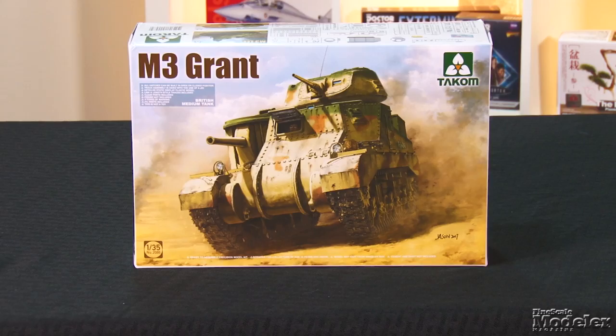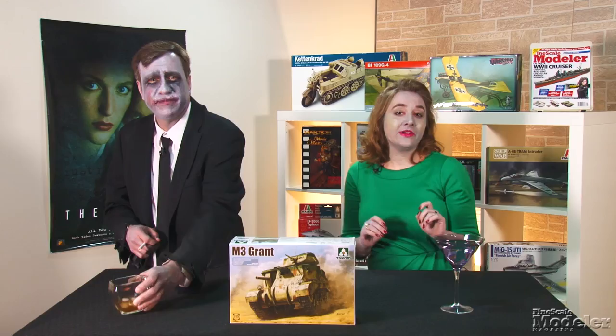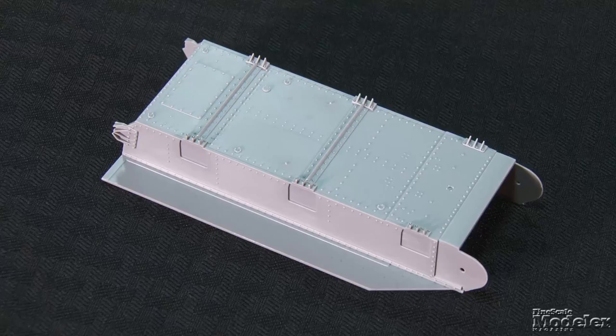I'm Aaron Skinner. We blow the lid off model kits to give you a look at parts, decals, and details. I'm Elizabeth Nash. And the first kit in our sights this time is TACM's 1/35th scale M3 Grant. TACM released this kit in concert with the other M3, the Lee. The primary difference between the two is the turret. Many of these medium tanks were exported to Britain and the Soviet Union.